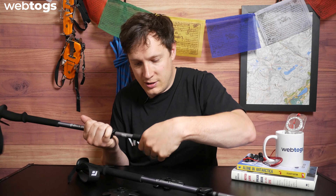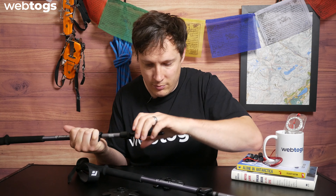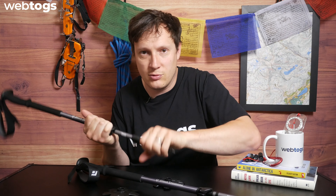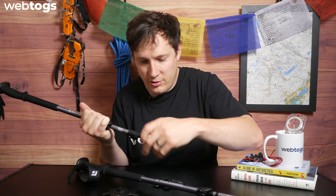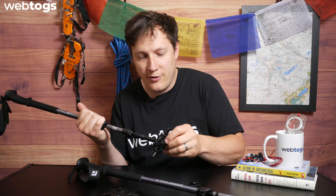Talking about the overall length of the pole itself, the length is 64 to 140 centimeters, so you do get a great variance. The overall weight is 460 grams per pair, which really isn't that much.